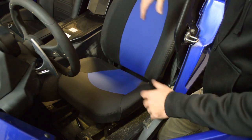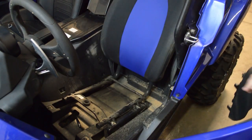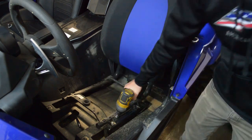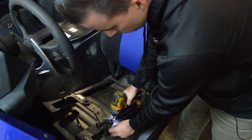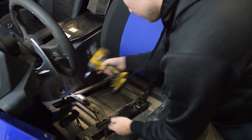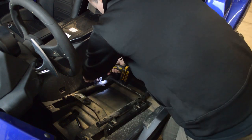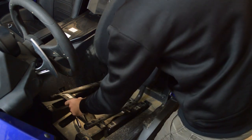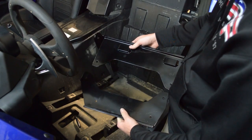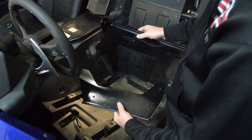On the driver side, it's pretty much the same thing. Remove the stock seat cushion, remove these four bolts using a 12mm socket, and remove the stock seat. Then install the two driver side plates. Make sure that the harness tab is on the center on the back plate and that you clearly check the markings to make sure you have the correct plate.